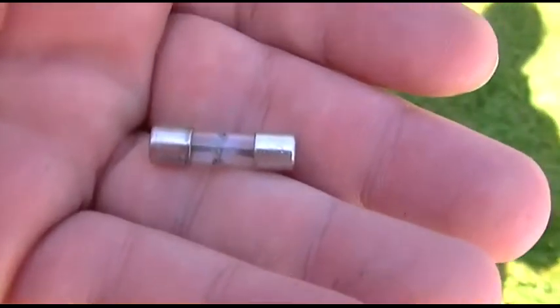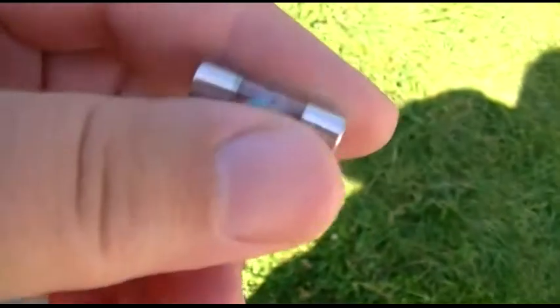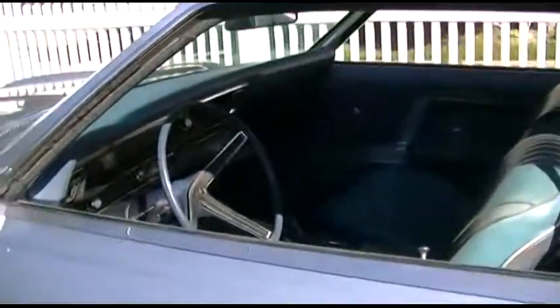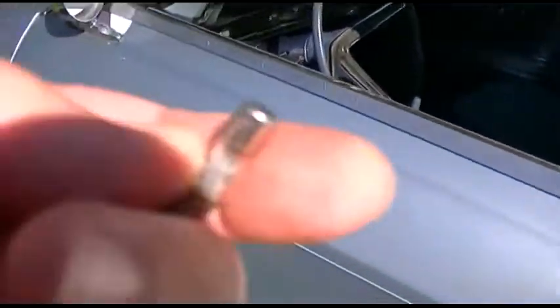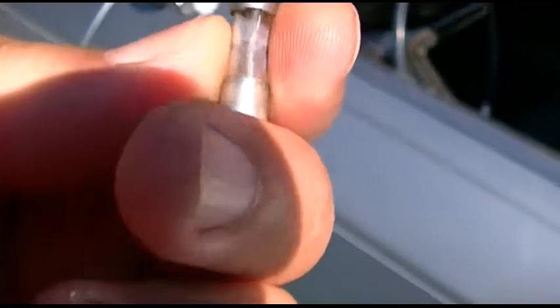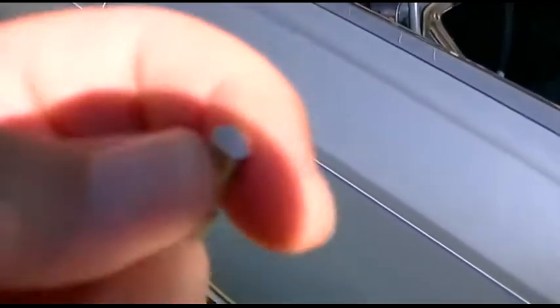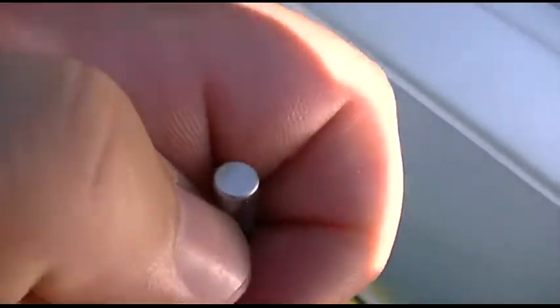I went over to my dad, and he has a whole collection of glass fuses. He had plenty of 15 amp ones, but none in this size. So I was dead in the water. I wanted to ensure that this was blown, so I pulled it. And these are not easy to pull without the right tool — I ended up just using a little pocket screwdriver, prying on the edge, and I was able to get it out.